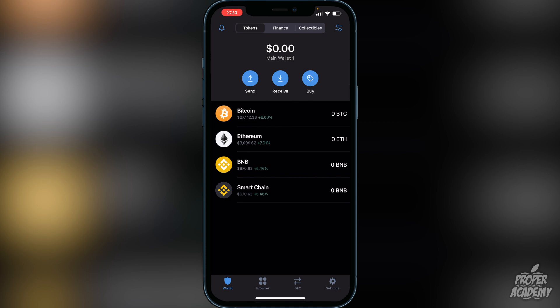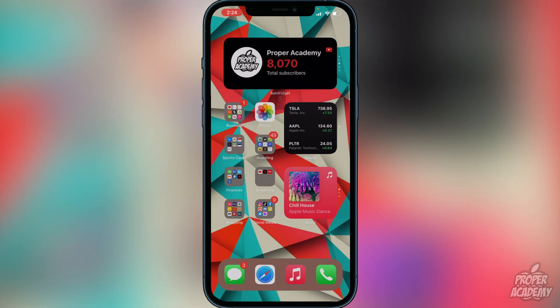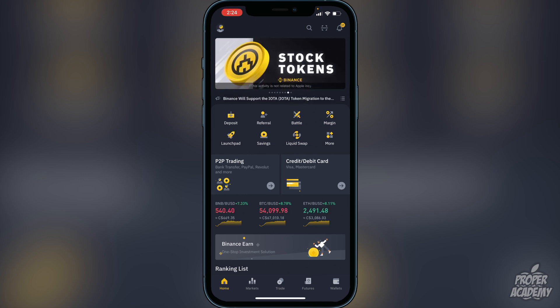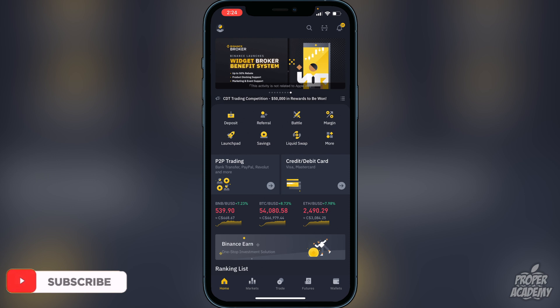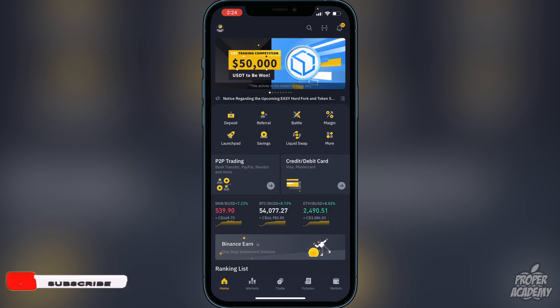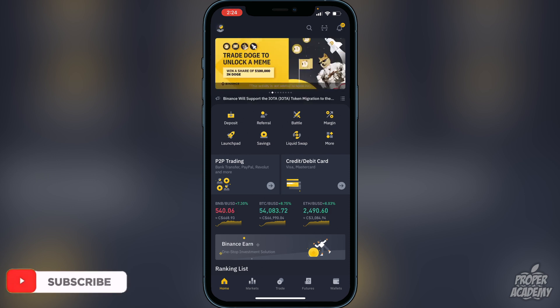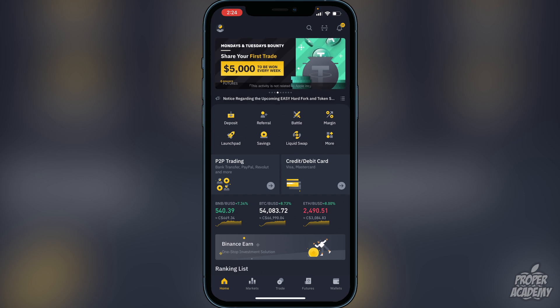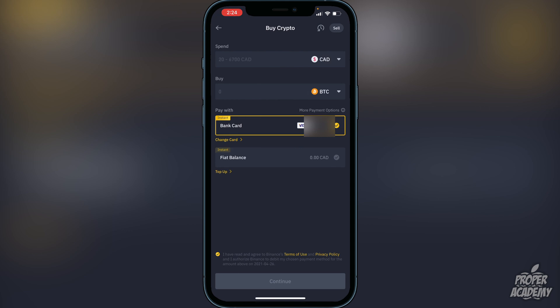Next, you need to transfer BNB or Smart Chain into your Trust Wallet. Head over to an exchange like Binance where you can purchase or trade for BNB. Once you have an account on Binance, go to the deposit option — whether via bank transfer or Visa/Mastercard — and proceed from there.